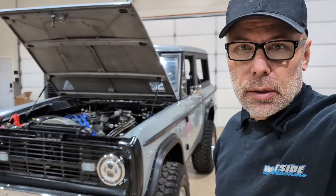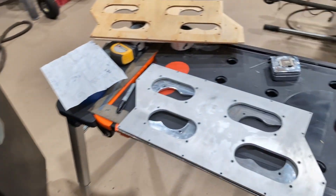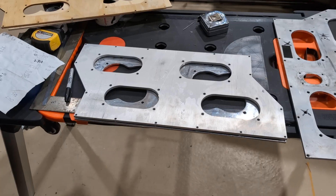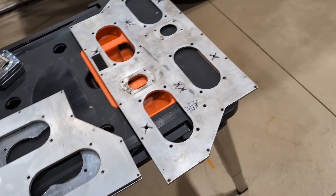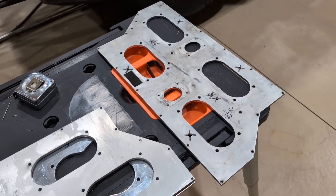Hey everybody, it's Saturday night. We're in the shop tonight cutting a few things out on the water jet. We're working on a 69 Bronco putting some fuel injection on it. We're also making a couple of manifold tops for big 959 cubic inch Sonny's motors, kind of like what I showed you today that we were working on.